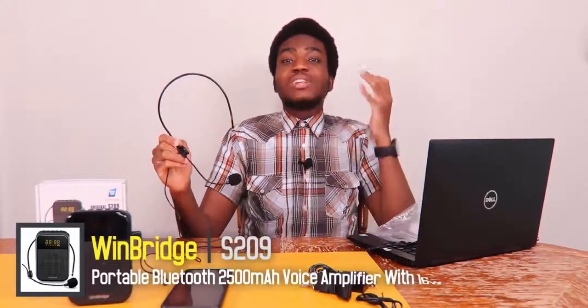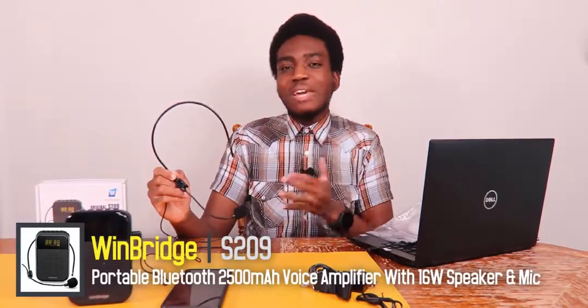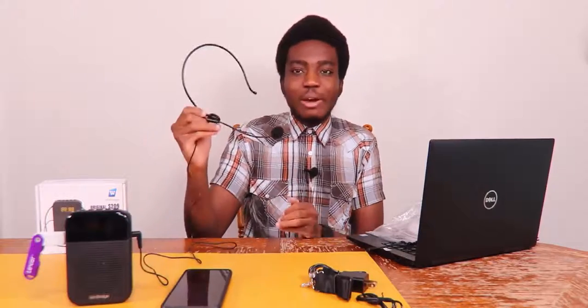For my final opinions on the Windbridge voice amplifier: it's a fantastic portable mini PA system with a lot of practical uses. It supports Bluetooth streaming, USB flash drive playback, a microphone input, and an auxiliary port for an additional mic or speaker. There are a lot of good uses for this PA system that many people can take advantage of.